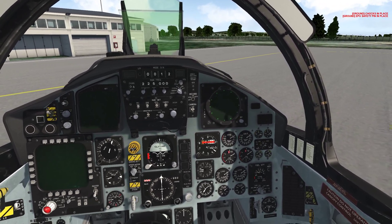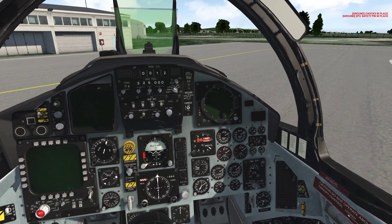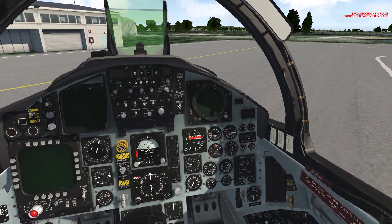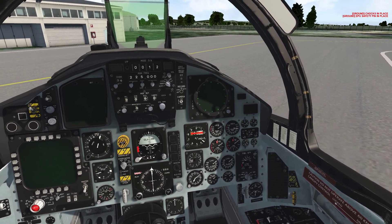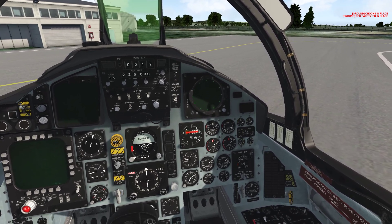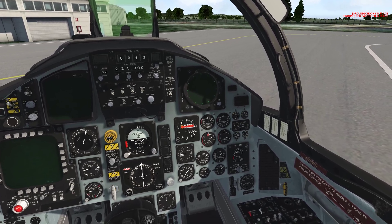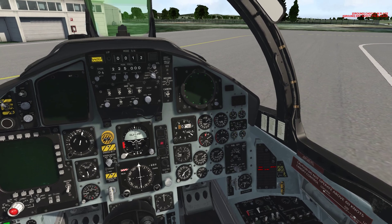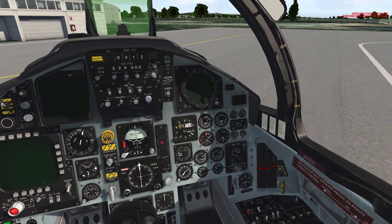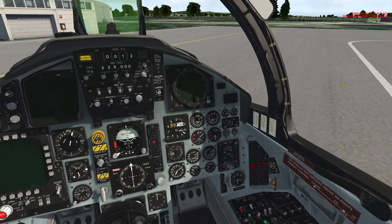We'll see engine RPM rise on the right engine. I believe once it hits 22% we can start the engine, but I'll wait till 25% because the left engine you have to wait for 25%. Once we're at 25%, hit the idle detent — whatever keybind you have for that. We're going to wait for it to stabilize at 72%. The engine's stable.